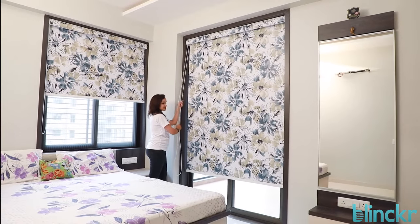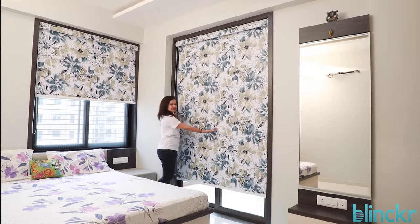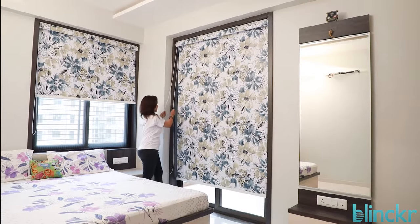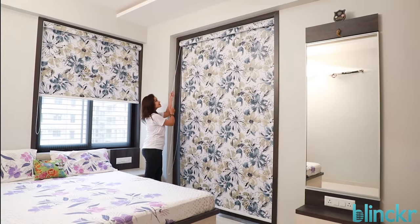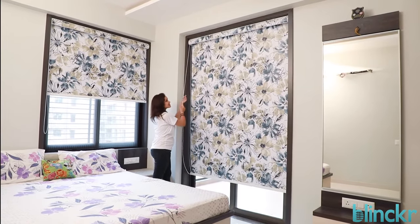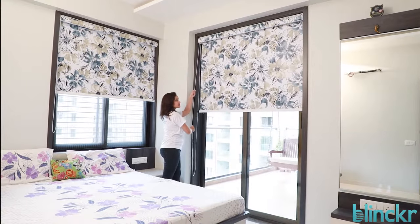The covered cassette gives a nice finish to the blind. Whether plain, textured, patterned, blackout, or light filtering, we have the perfect roller blind for every need. Like all our blinds, we can motorize them to function at the touch of a button.